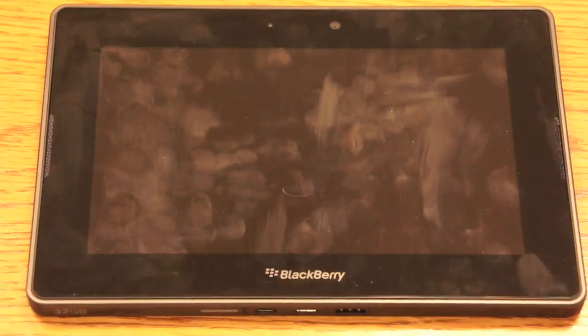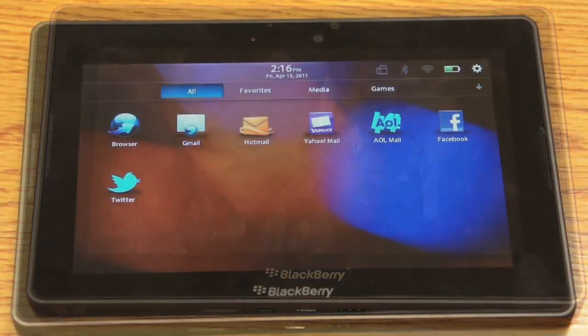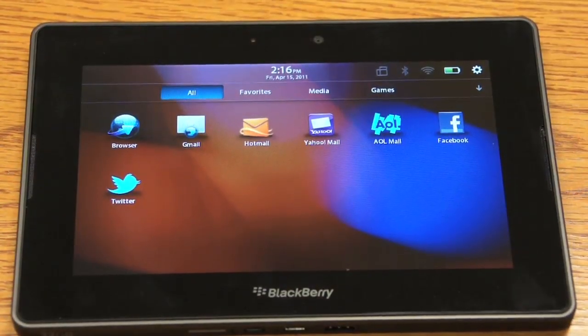The device will reboot and proceed wiping all the data. Once the device reboots it'll be completely wiped. You'll notice you only have your basic apps that the device came with, and that's it. You're all set.